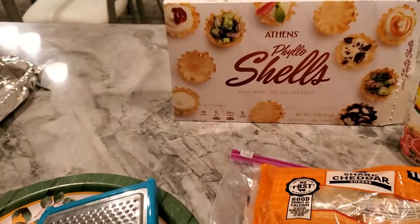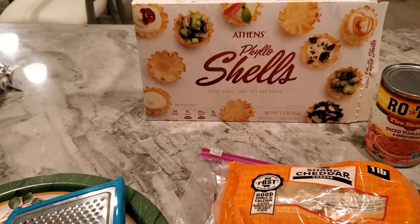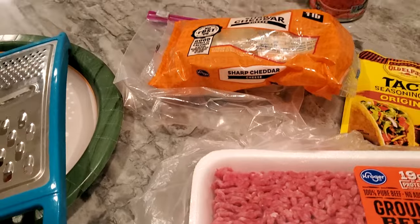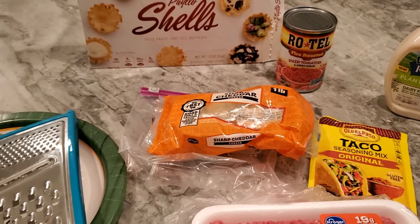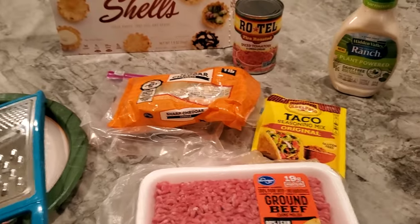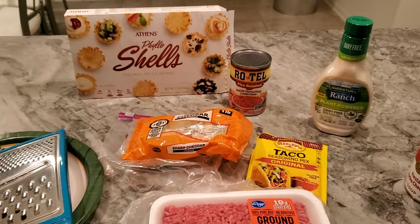I'm going to grate the cheese, and I've got my little scoop ready. These cook for about 10 to 12 minutes - go a couple minutes longer if they're frozen; mine are thawed. There are only 15 in the package right now, but I've got more. After I finish filming I'll have a lot of meat left and I'll just go ahead and make some more.